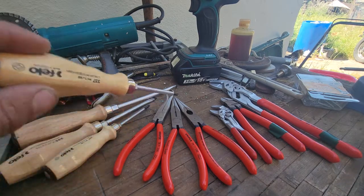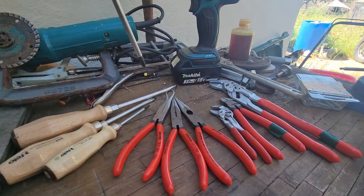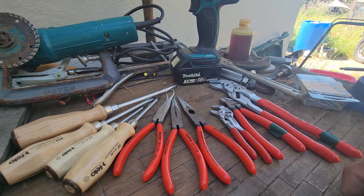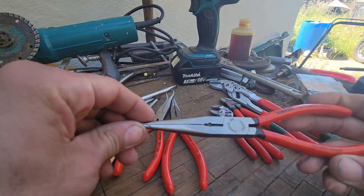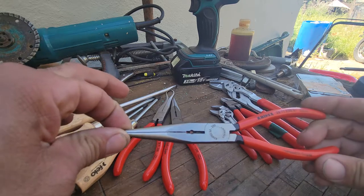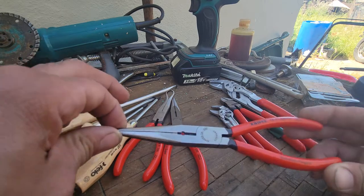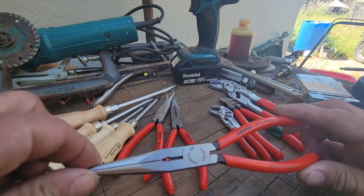What do we got here? Knipex and Felo wood-handled screwdrivers — all of this is made in Germany. These are just random Knipex stuff I own. The reason I'm talking about Knipex is because I finally got the pair of pliers I wanted. I had a pair of needle nose pliers for nine years, almost ten, and they fell out of my cargo pocket on the way home one day.